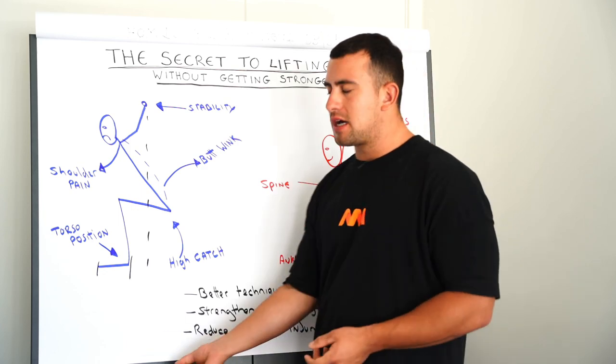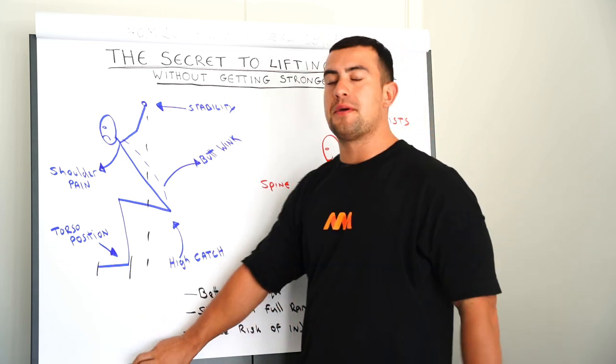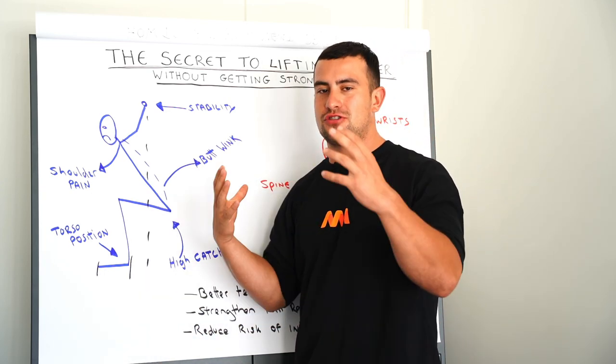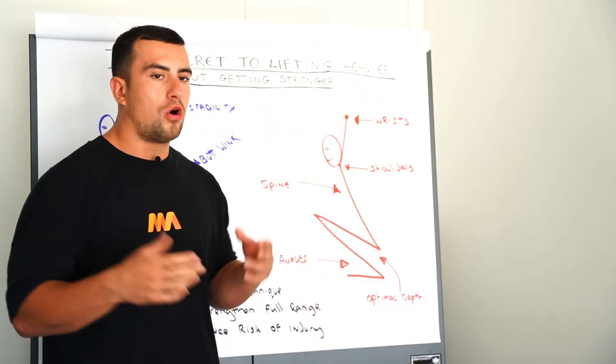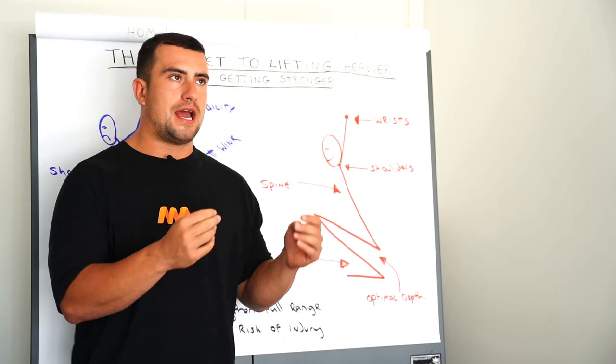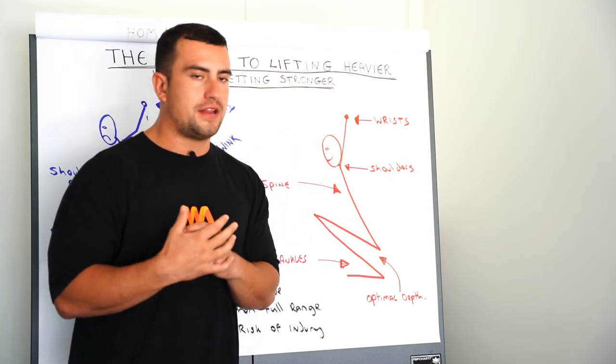So that highlights the key points when it comes to bad mobility — I'm sure some of those have hit a pain point for you. Now I want to talk about what good mobility looks like and how, if we address this and get into these positions, you are going to lift heavier.